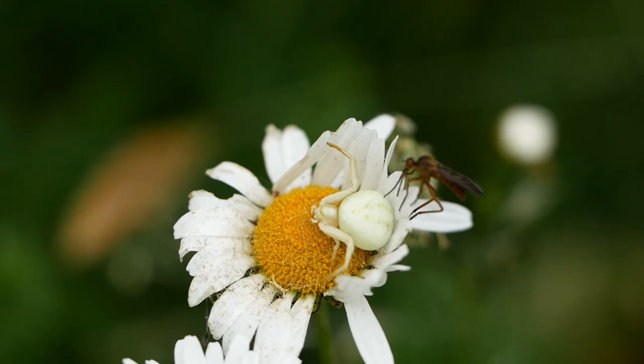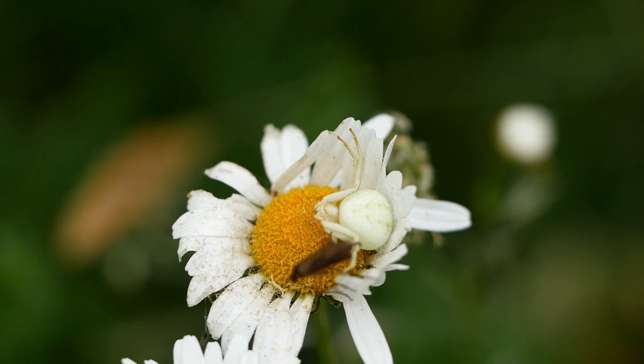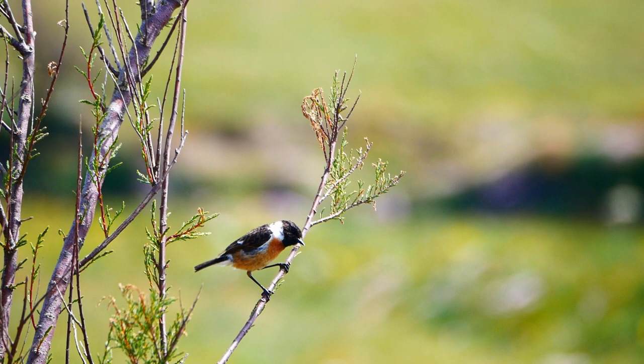Contrary to what you might think, this fly is actually at no risk until it actually enters the killing zone directly in front of the spider. Oops — another miss. While I was filming the spiders, the stonechats were noisily busy nearby.